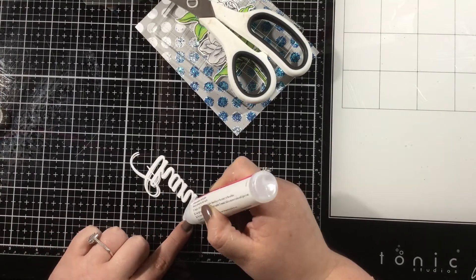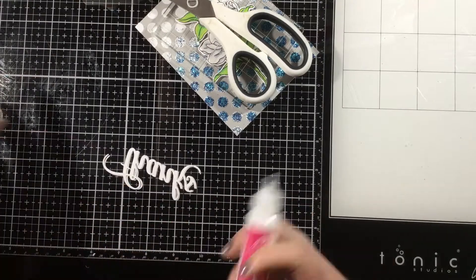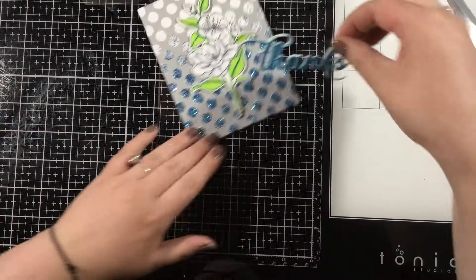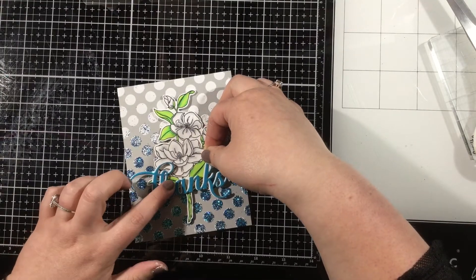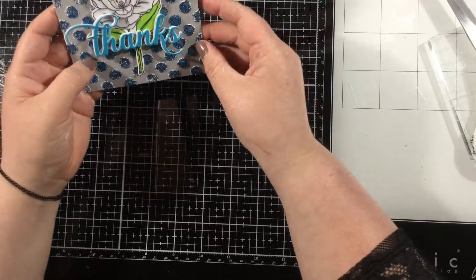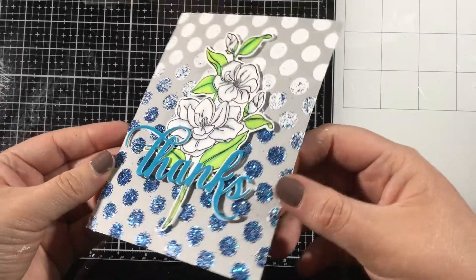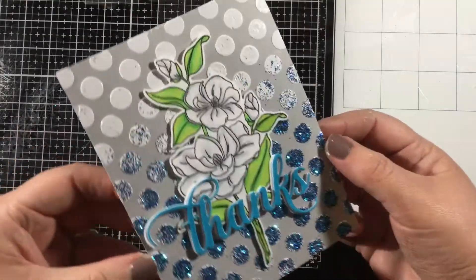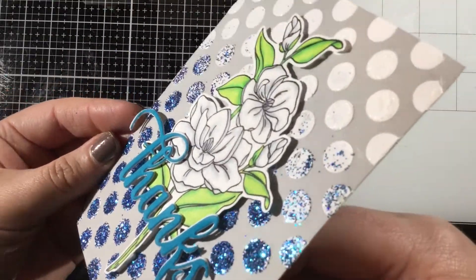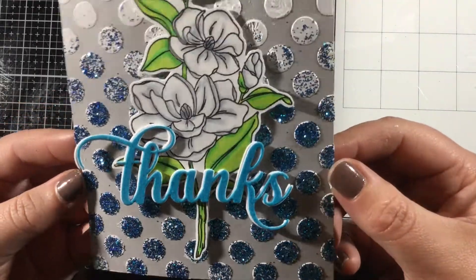And this card is pretty much done! Thank you guys so much for watching. Remember that this is part of the Miss Ink Stamps and Thermoweb collaboration, so all week long you're going to get inspiration from both teams using products from both companies. There are giveaways on the blog, so make sure you head over to the Miss Ink Stamps blog and comment on this post as well as all the other posts on both the Thermoweb and Miss Ink Stamps blogs during the collaboration week to be eligible to win some prizes.